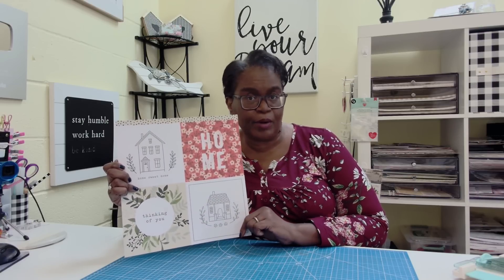Hi everyone, it's Sherri. I hope that you're having a wonderful day. Here's another thing that you can do with these 6x6 cut-apart pages.